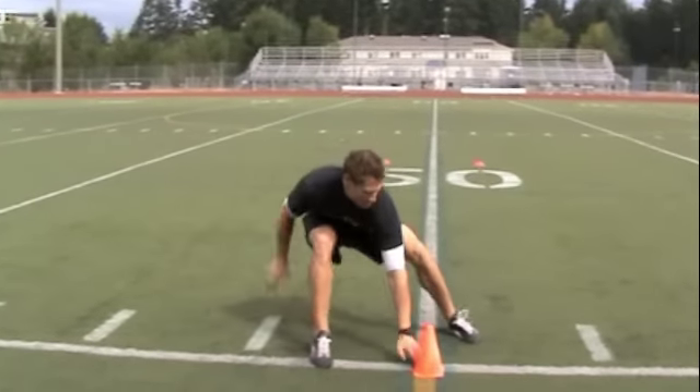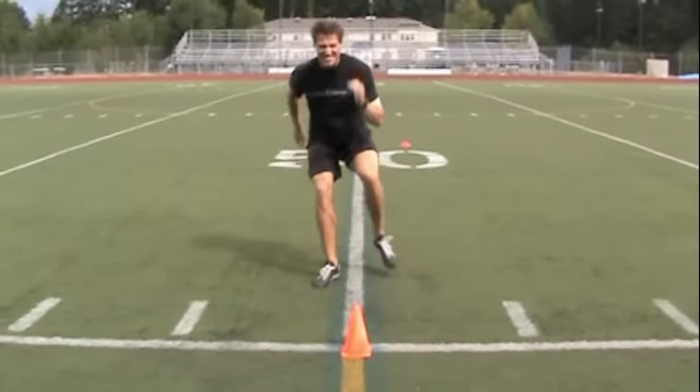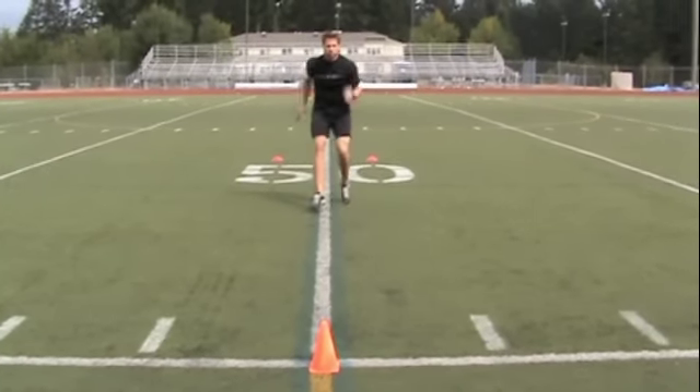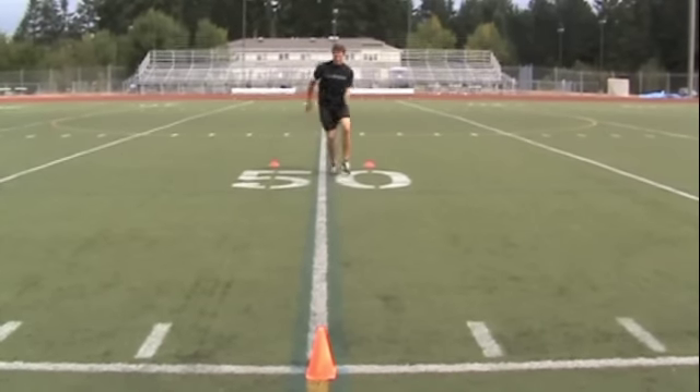Oh! I crossed my feet! Well, that might be a DQ. Touch cone B with your left hand, then backpedal as fast as you can to get back through cone A. That's how you do the T-test.